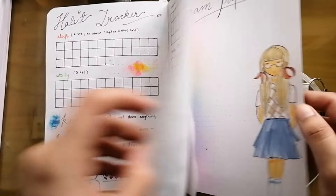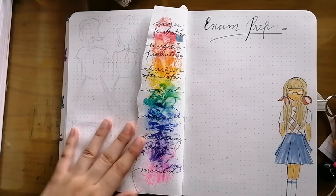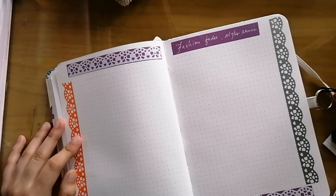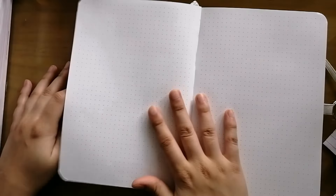Hello everyone, this is the autistic girl and welcome to another voiceover video. In this video I'm going to make the week one setup, so let's get started.